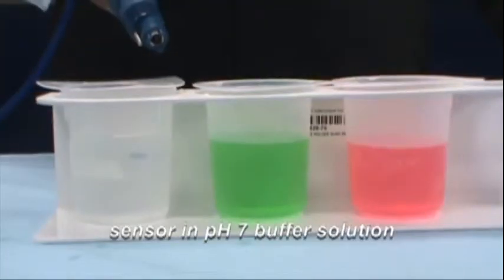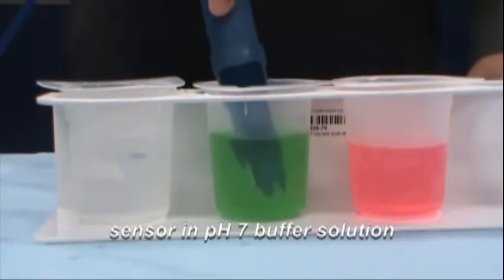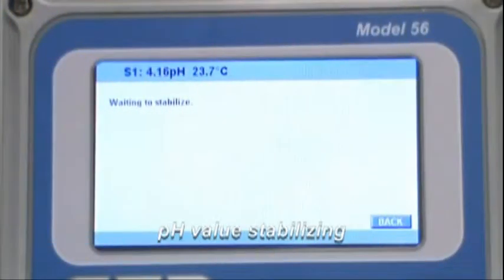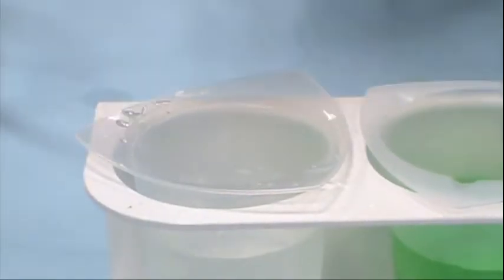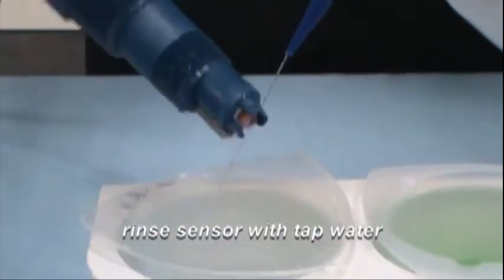Rinse the sensor in the second buffer solution. In this example, pH 7 buffer solution is being used. Wait for the value on the pH instrument to stabilize. Once the buffer value has been acknowledged by the instrument, remove the sensor from the pH 7 buffer solution and rinse the sensor in the rinse beaker.